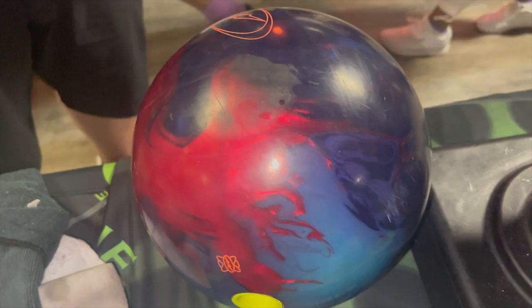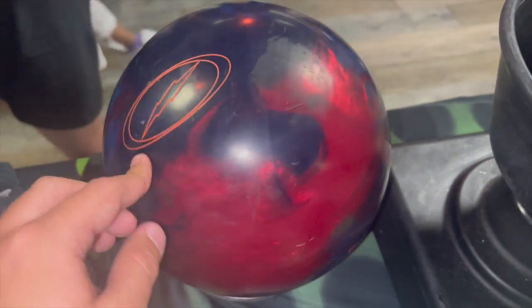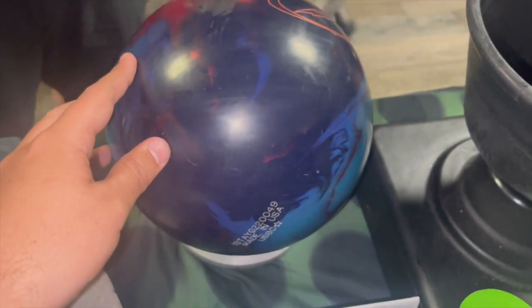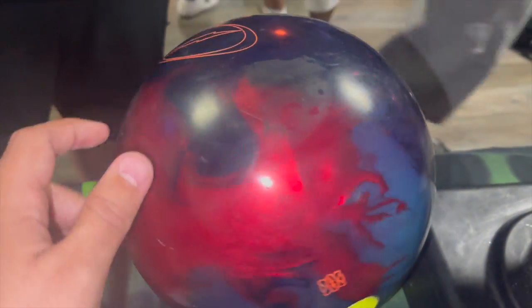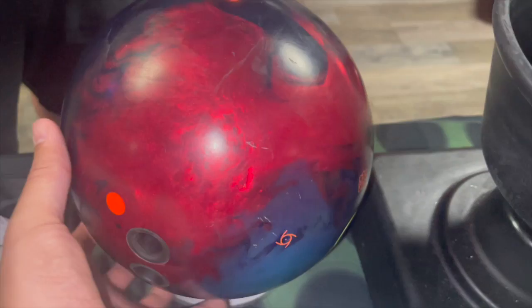What's going on everyone, Dustin Zane with Creating the Difference. Look at this bowling ball — it doesn't look like it's been cleaned since 2019, super dirty. So we're going to show you the entire process of getting this bowling ball clean.